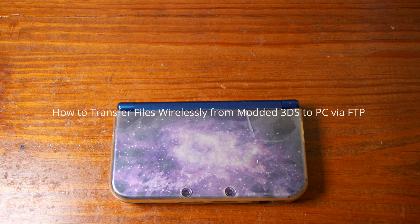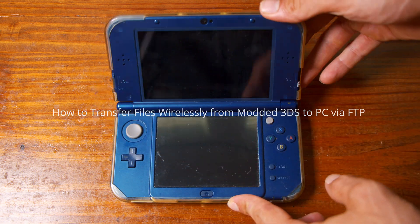Have a new 3DS XL and can't get to the SD card in the back? This is the fastest way to transfer files to your modded 3DS. To do this we'll need a Windows PC as well as a modded 3DS. Here's how to transfer files wirelessly from a modded 3DS to PC via FTP.